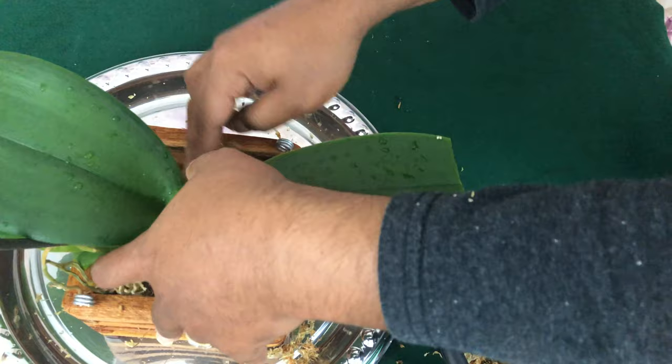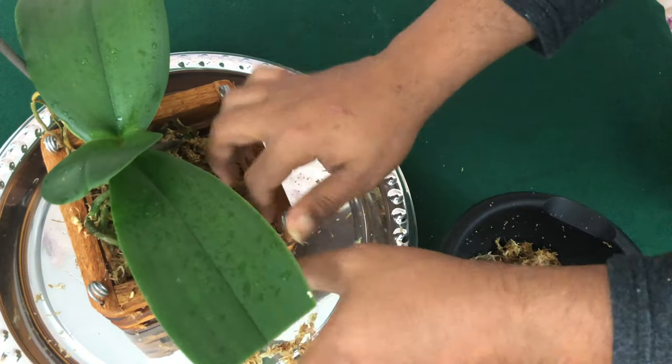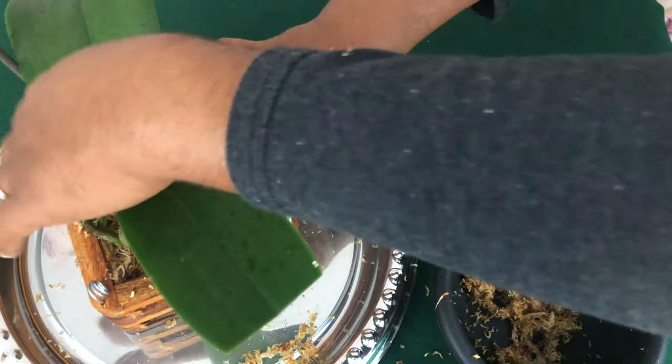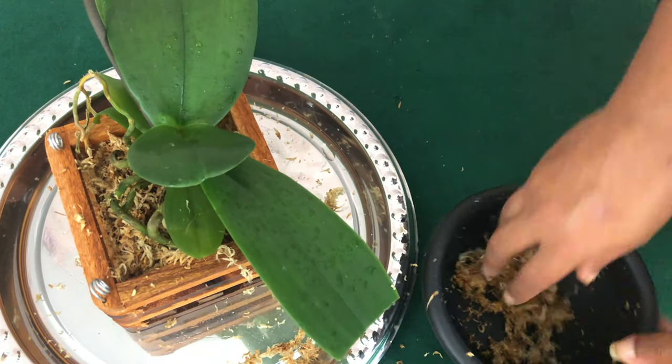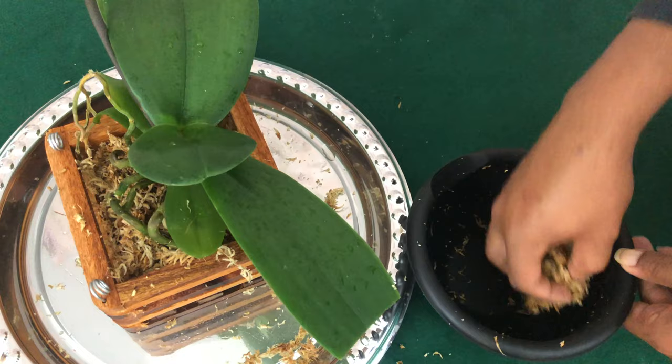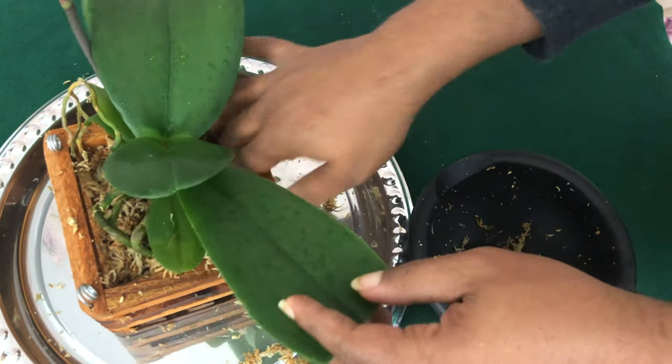I want to make sure that this thing is stable. We do not want this phalaenopsis orchid coming out of this wooden basket. Does anyone else have phalaenopsis orchids in wooden baskets? Please let me know in the comment box below.